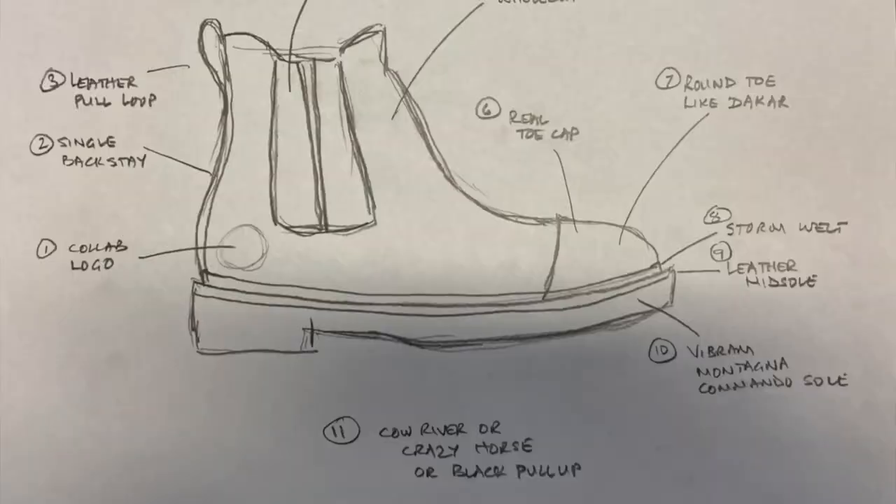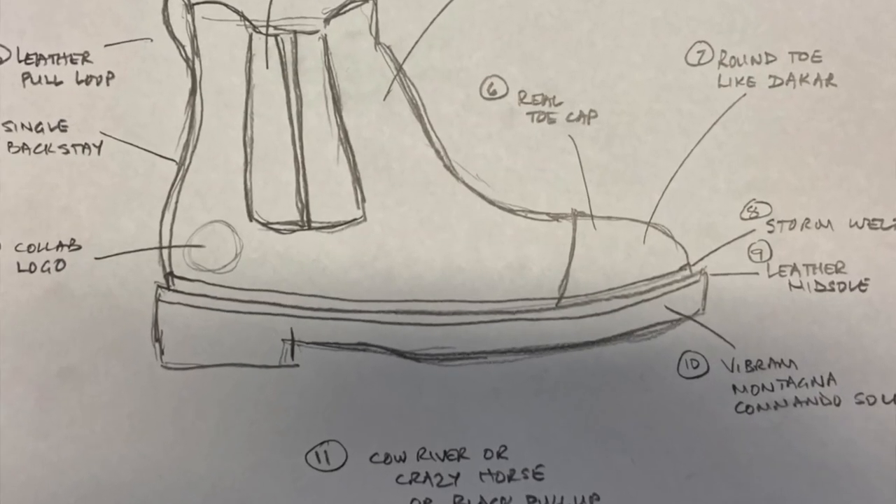I call this the Thorin boot. Lord of the Rings fans or Tolkien fans will know from The Hobbit — Thorin Oakenshield, the king under the mountain. I called this boot after Thorin because I wanted to create a really tough Chelsea work boot. I sketched a few designs and sent them to Sani and we went back and forth. One of the things I wanted to address is that the goring panels on the sides of Chelsea boots are obviously very thin — they're not leather, they're made of elastic.